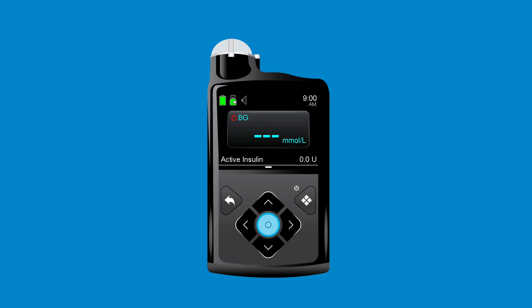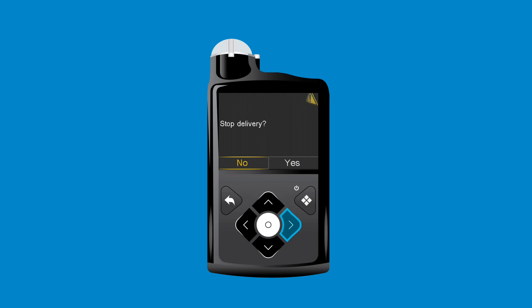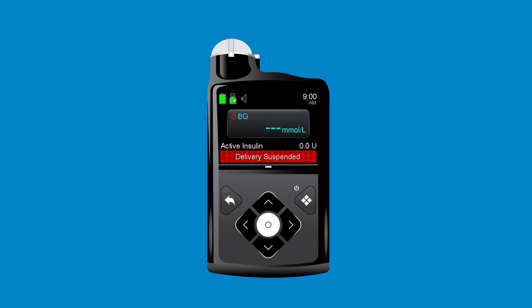From the main menu, Anna selects Suspend Delivery. She presses right and selects Yes to suspend delivery. The confirmation screen appears, showing that the pump is suspended. The home screen now shows delivery suspended in a red banner as a reminder.